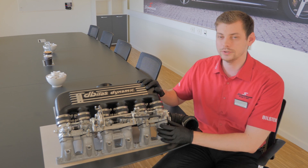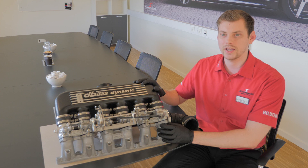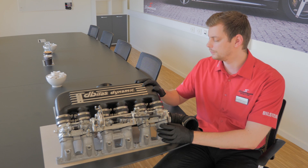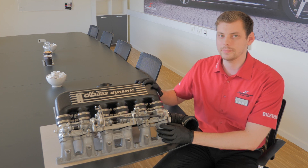Furthermore, it's emission approved, meaning that in most countries — especially in the EU — you can go to inspections and not fail on emissions or anything, because it's all up to standard. It will be basically the same as if you have the standard one on the car.